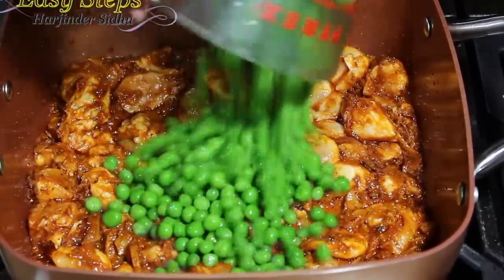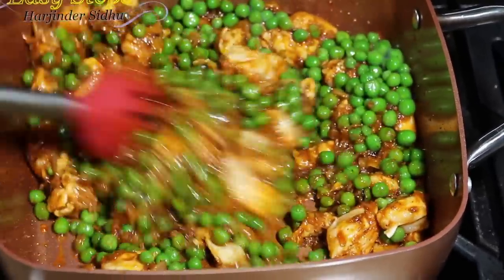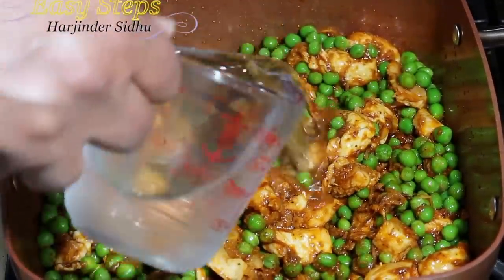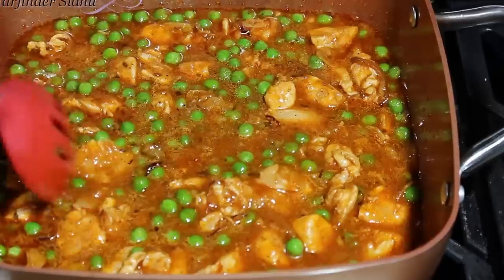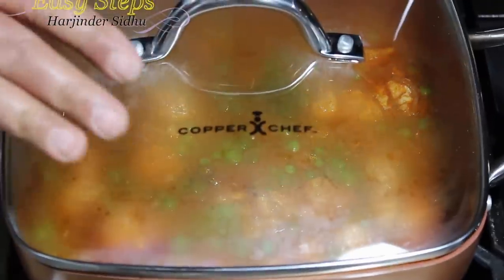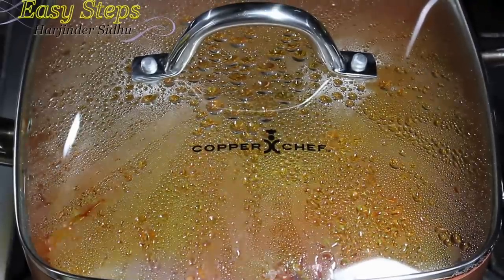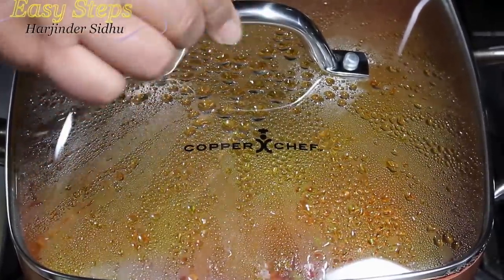I'm going to bring the peas. Mix it well. I'll bring water. Mix it well. After mixing it well, bring your gas to medium. Cover with the lid and cook it for a good 10 minutes. Cooking our chicken with the peas for 10 minutes with the closed lid.